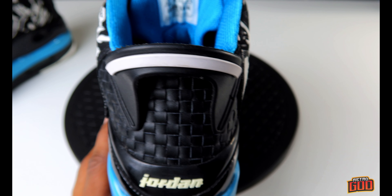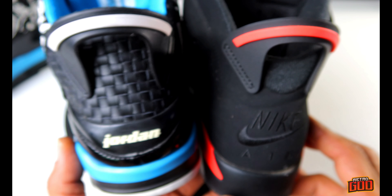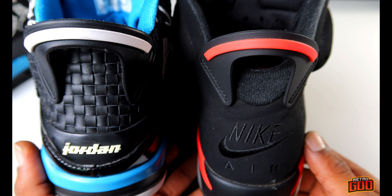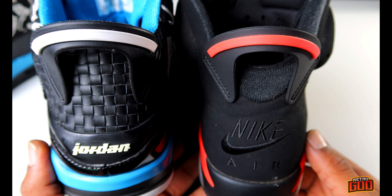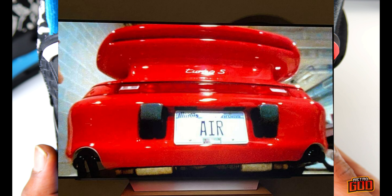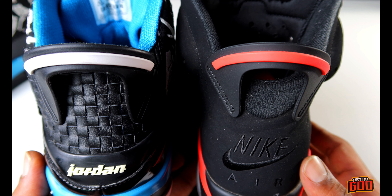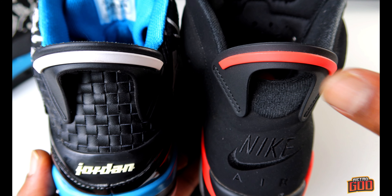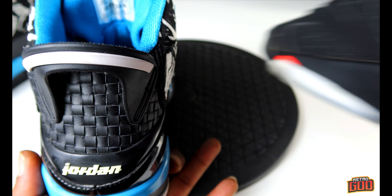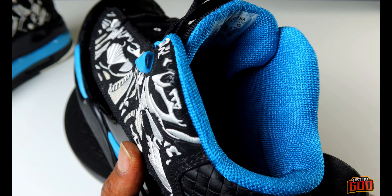Now we all know where this spoiler comes from — that's from the Jordan 6. Not just the infrared, but the Jordan 6 in general. As you guys know from my other reviews, the spoiler comes from Jordan's Porsche that he was driving back in the day, the 911 Turbo. It's just a cool design feature that helps get the shoe on, very innovative for the time, and definitely a great homage to that shoe. So you have the Jordan 6 there in the heel.